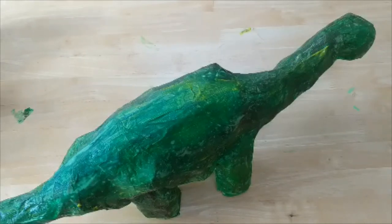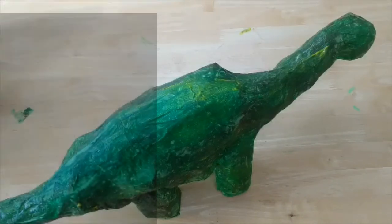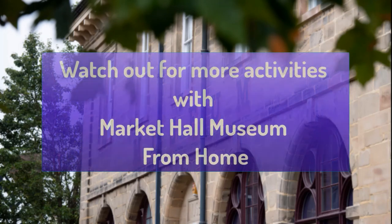I'd love to see what you make, so don't forget to post it on our social media — on our Warwickshire Museum Facebook page and Instagram.